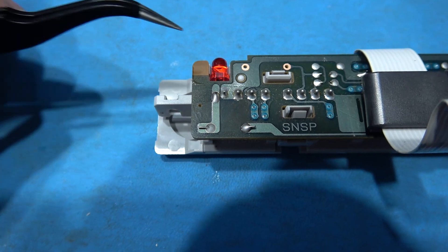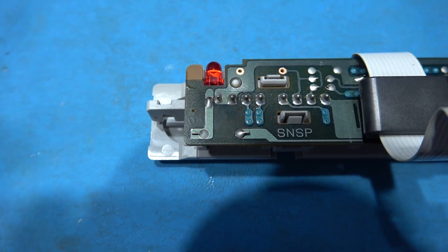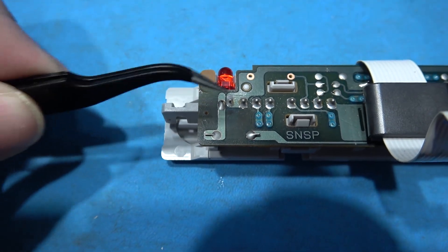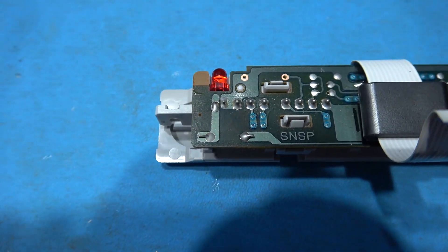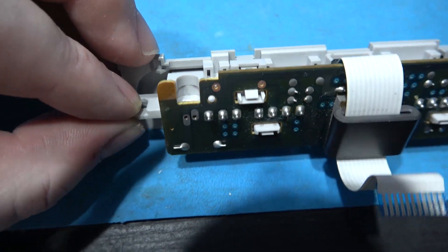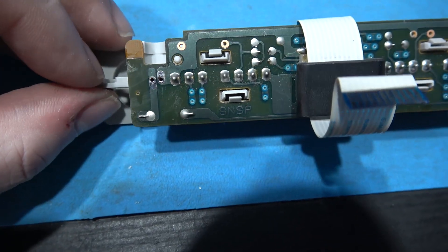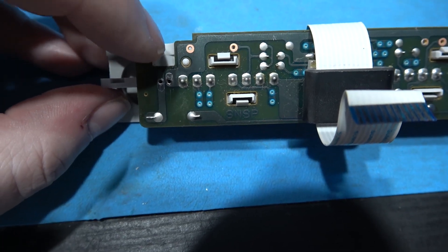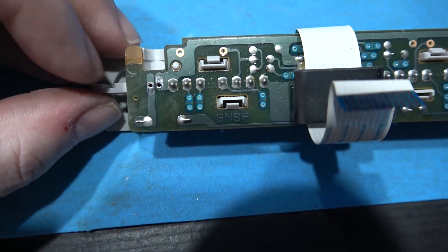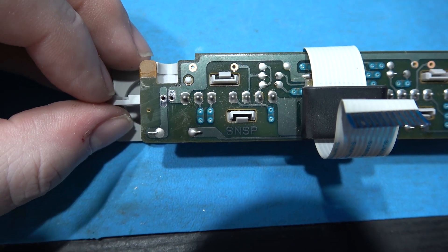What I want to do now is remove the old LED, because we're going to be putting in our own which indicates what function the Super Sick is in. What I need to do is remove the solder and just take out this LED. The old LED has been removed. All I did was desolder it with my solder pump, then grabbed the top of the LED and pulled it through and it came straight out.